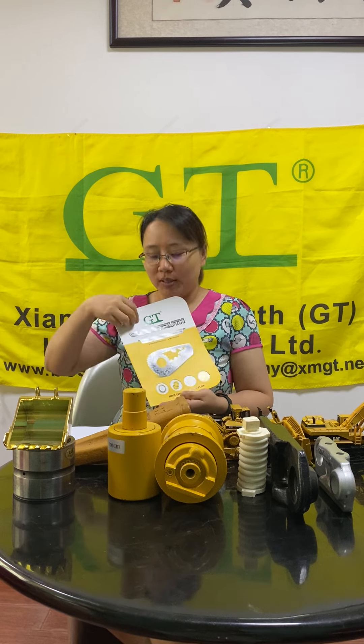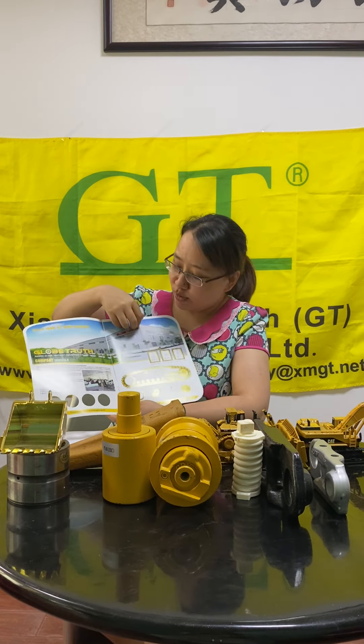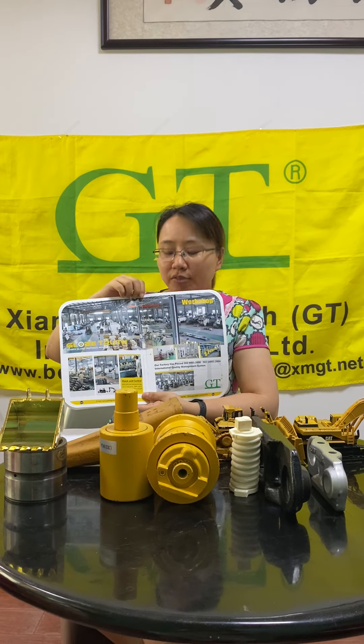Hello, this is Sunny from GT. This is our company, GT Logo. Our company has a factory to manufacture undercarriage parts. You can see this is our factory view.